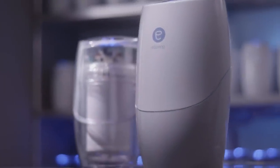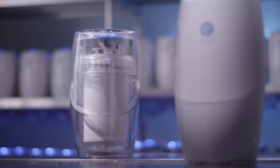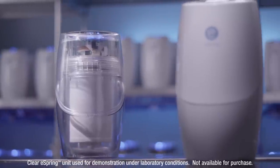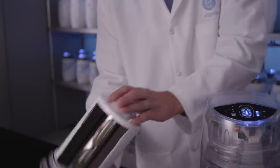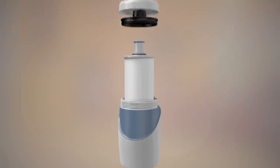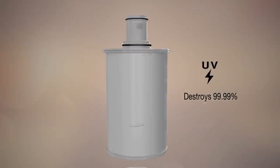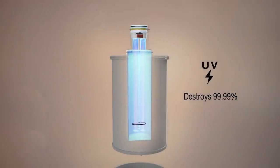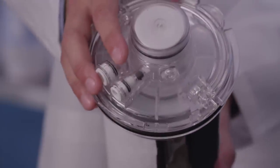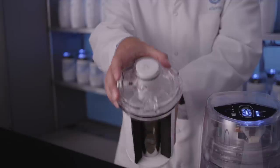Let's take a look inside the eSpring water treatment system to see how Instant On technology works. We'll demonstrate using this test unit with a clear outer shell and a cutaway eSpring cartridge. The UV lamp inside the cartridge destroys over 99.99% of waterborne disease-causing bacteria and viruses. The eSpring system features a sensor that detects when water is flowing, so that the UV lamp is lit only when needed.